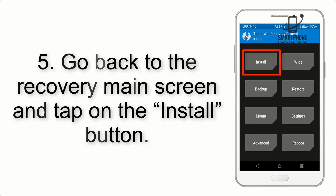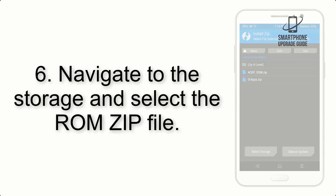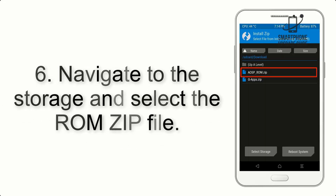Step 5. Go back to the recovery main screen and tap on the Install button. Step 6. Navigate to the storage and select the ROM zip file.